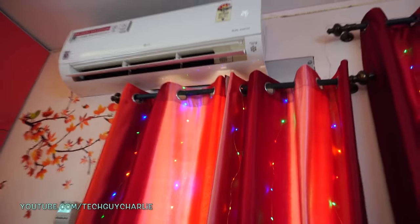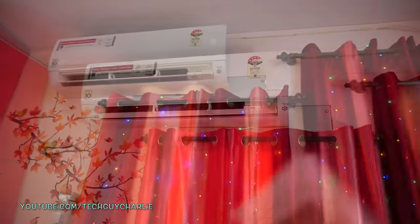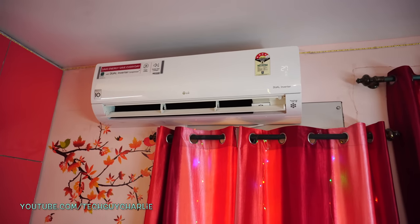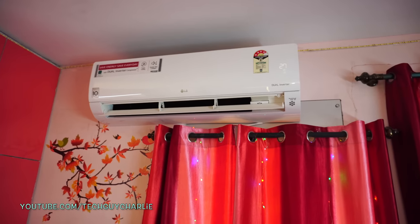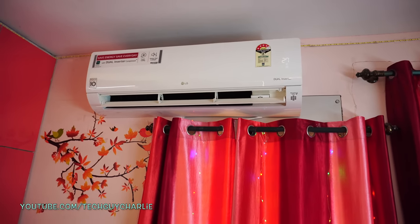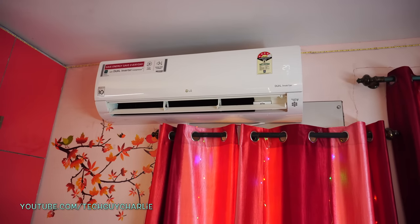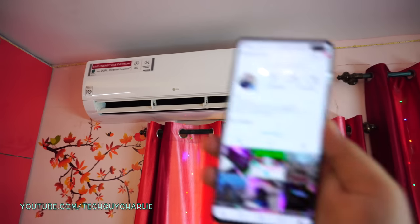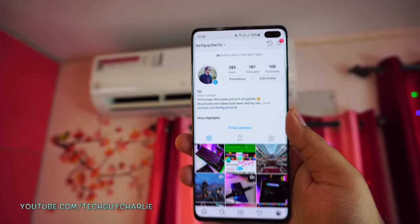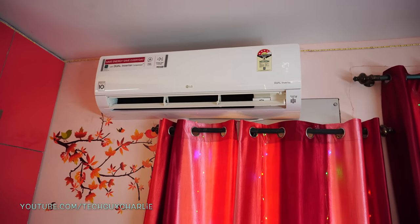I've also made a video on how to save electricity with an AC — the link is right here. That brings us to the end of this video. I hope it was helpful and gave you an idea of how much electricity an inverter AC consumes. If you have any questions, feel free to ask in the comments below. If you like the content, press the like button and follow me on social media. Thank you for watching — stay tuned for more videos.